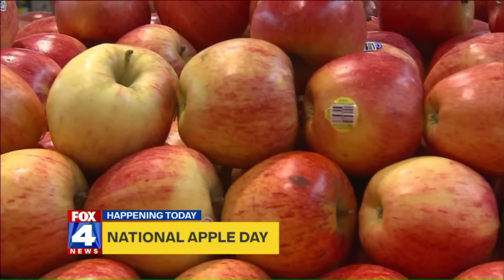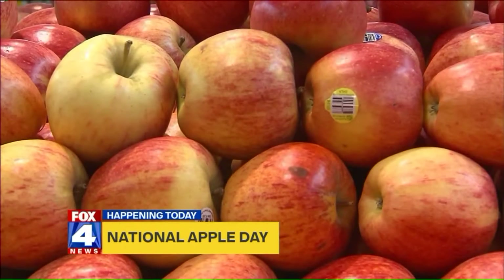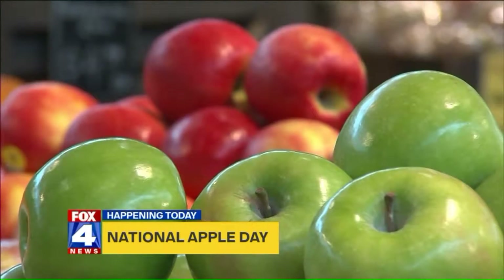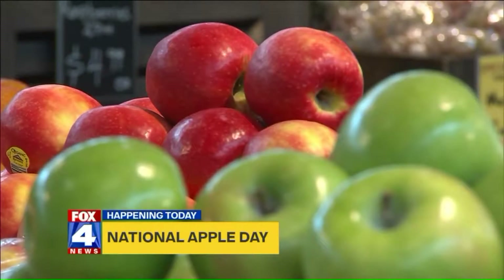It is a good day to go apple picking because today is National Apple Day. Enjoy the fruit hailed for keeping you so healthy. If eaten daily, you won't need to see the doctor. An apple a day keeps the doctor away.